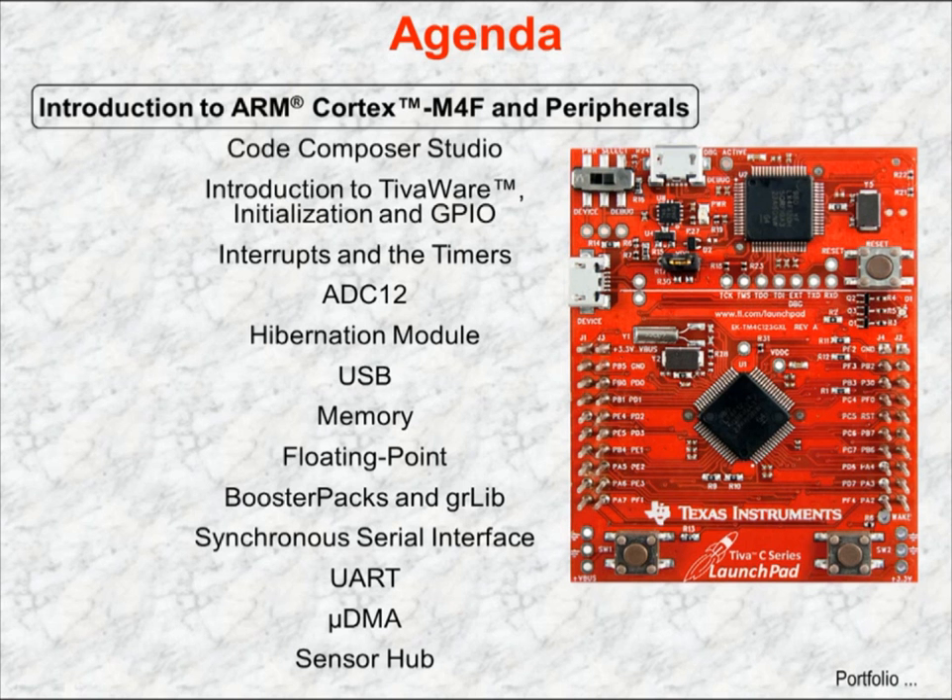Chapter 1 is an introduction to TI's Tiva C-Series Cortex-M4F microcontroller and its peripherals and tools. You'll examine the architecture and features of the device and the design of the LaunchPad board.